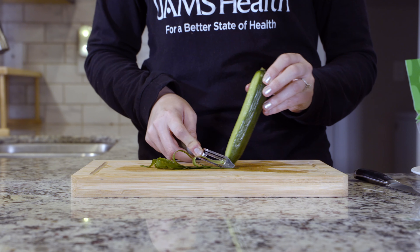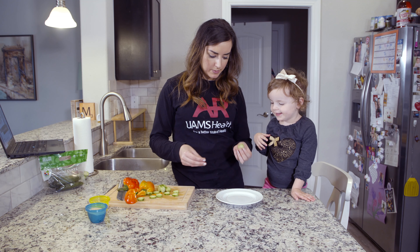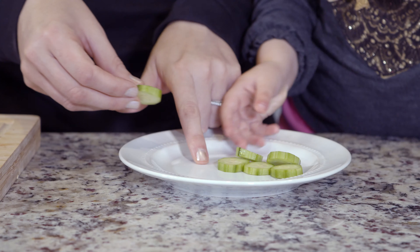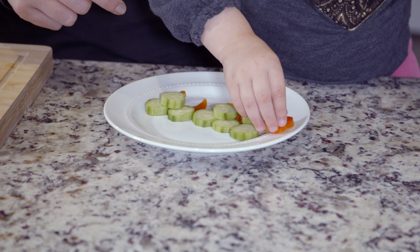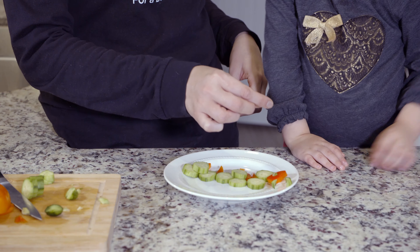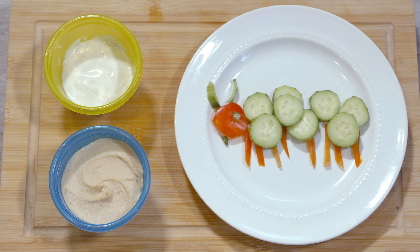Carefully peel the cucumber and cut into slices. Older kids may be able to help with this part. The next steps are perfect for kids to participate in, if able. Layer the cucumber slices in a caterpillar shape across a plate. Add the red pepper circle for the head, then add the slices of peppers for the feet. Use small leftover pieces to make the eyes and each antenna. Then you can serve with low-fat ranch, hummus, or your sauce of choice for dipping. So that's all there is to it.